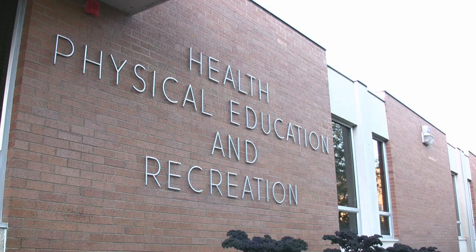This instructional video will demonstrate the fundamentals of the game of racquetball. On USU's campus, the Health, Physical Education, and Recreation building has six courts available to anyone. Welcome to the courts. We are the instructors for this video.